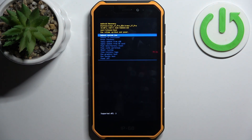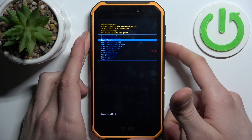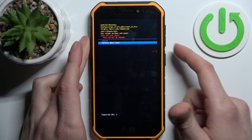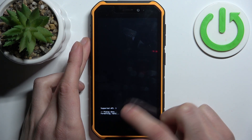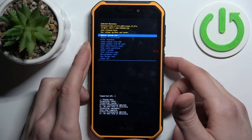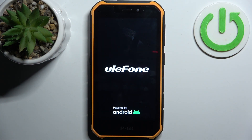When you enter Recovery Mode, use the volume keys to navigate and the power key to select. You should select the option 'Wipe Data / Factory Reset', then select 'Factory Data Reset'. After you see the message 'Data Wipe Complete', you can select the first option: Reboot System Now.